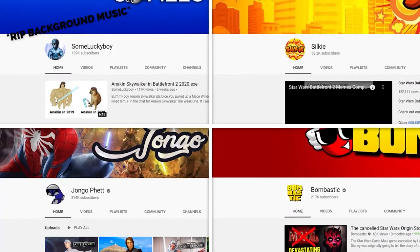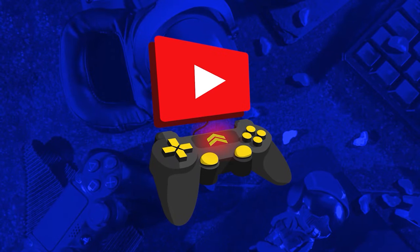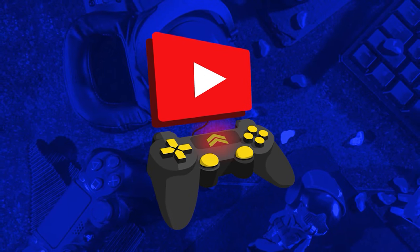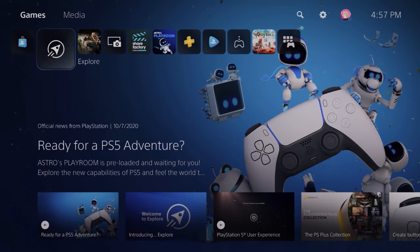G'day, my name is Marcus. I've worked on multiple successful channels, but I understand that getting views and subscribers is bloody hard. So I started GYGC to share some of my experiences, tactics, and strategies. And one of the best ways to actually start growing your gaming channel is to actually start posting YouTube videos. So let's get straight into this tutorial.